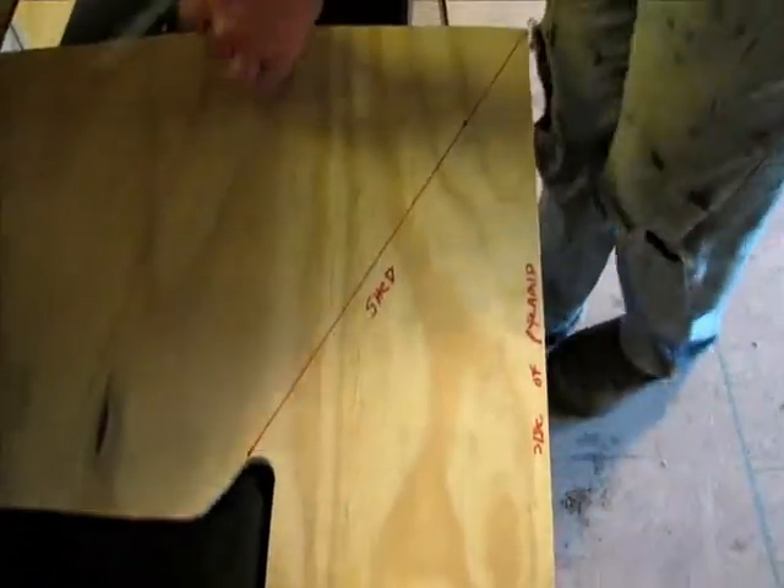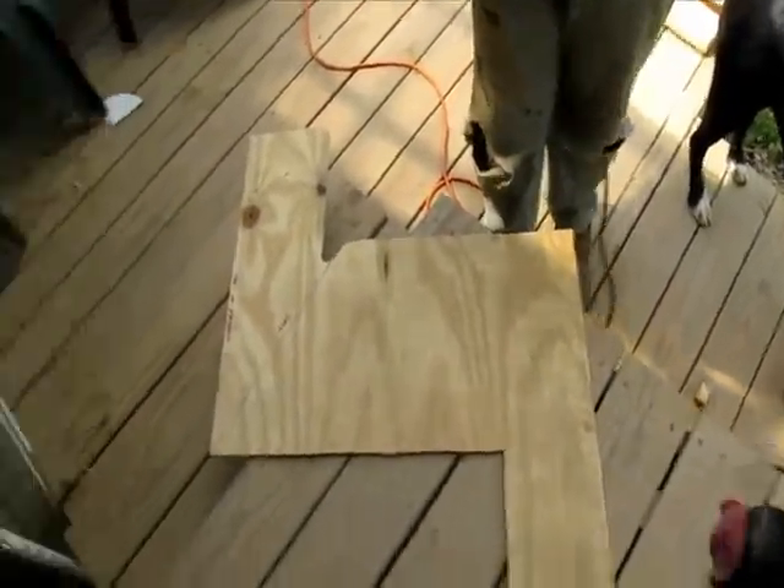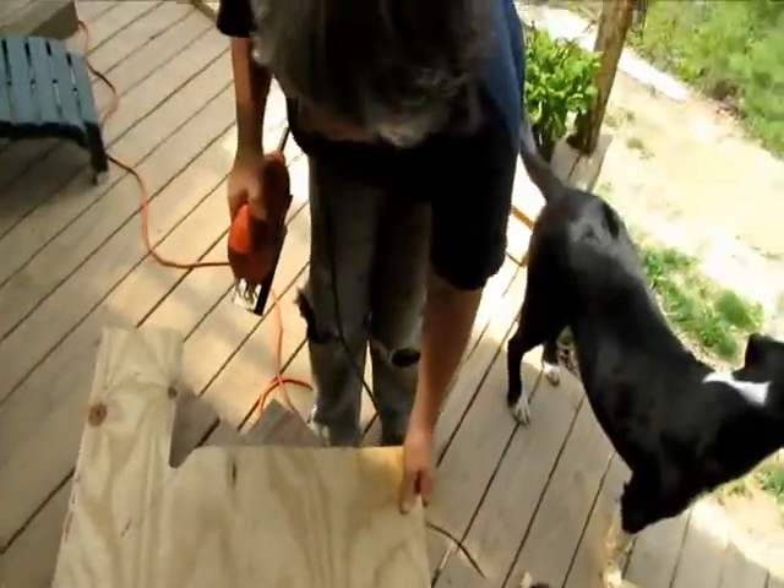I'm gonna go cut this out now. I'm gonna use a jigsaw because it's a non-fancy tool and they're really cheap.